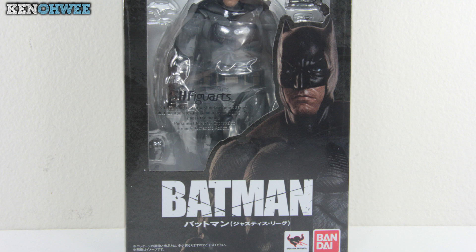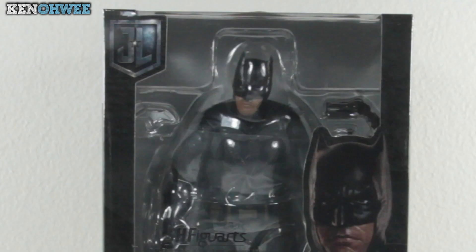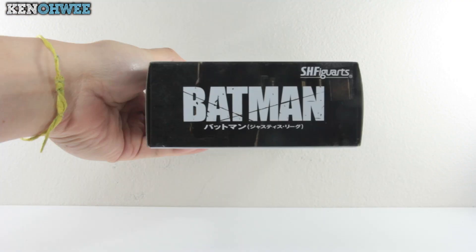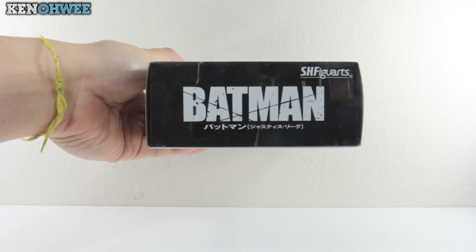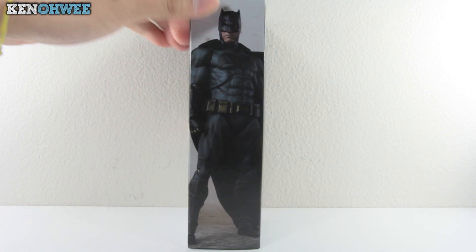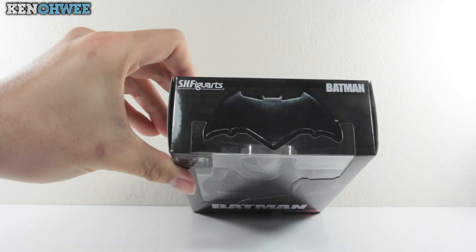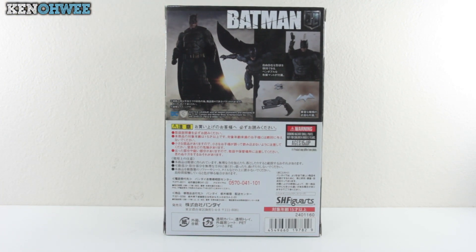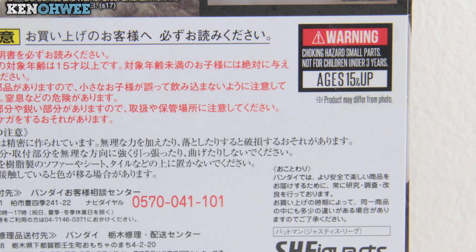A dark colored theme with the figure plastered at the front, although a little bit hard to tell, with his name in big bold scratched-up letters. The Justice League logo at the top, and also the SH Figuarts words in reflective silver. At the bottom, more mention of his name in case you forgot. On the other side, he's standing to instill fear, with the bat logo at the top. Turning to the back, you have his cool poses with a few highlights on the accessories — for ages 15 and up.